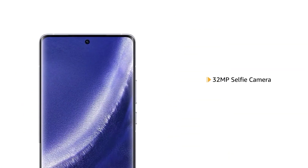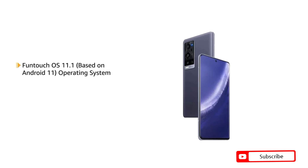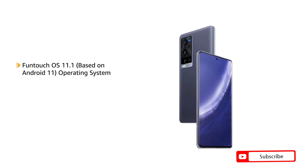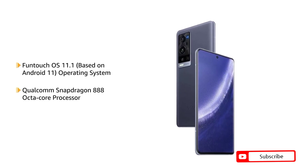It also comes with a 32MP selfie camera powered by FunTouch OS 11.1 that is based on Android 11 operating system with a Qualcomm Snapdragon 888 Octa-Core processor.